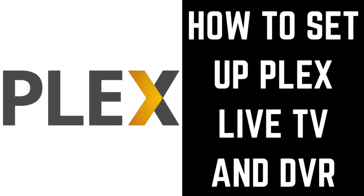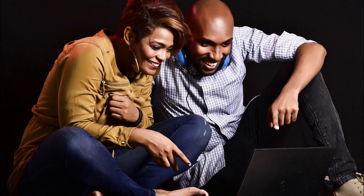Hey everyone. I'm Max Dalton, and in this video I'll show you how to set up the Plex Live TV and DVR features. I'll also walk through this using the HD Home Run Duo TV Tuner. One of the benefits of being a Plex Pass member is being able to connect a TV tuner to your home network and then access those channels through Plex.